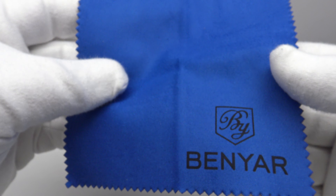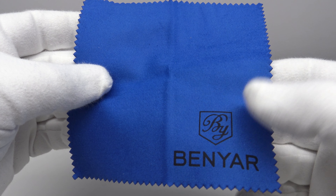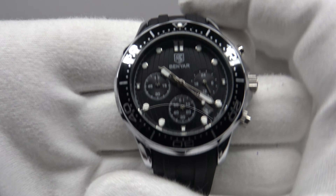One also gets this Benyar-branded microfiber polishing cloth. I always think, irrespective of the price point of a watch, it's always nice to get a branded microfiber polishing cloth.